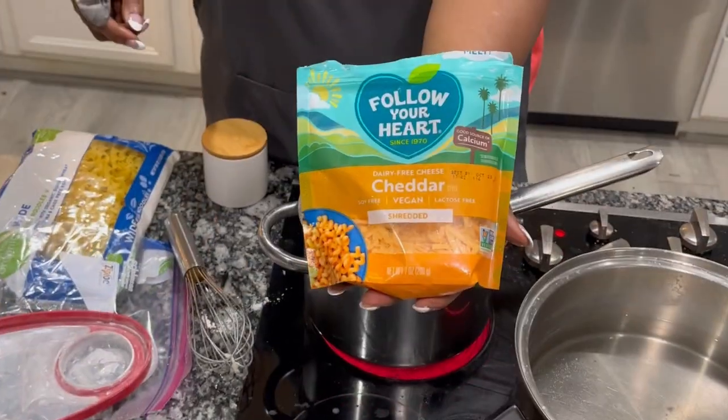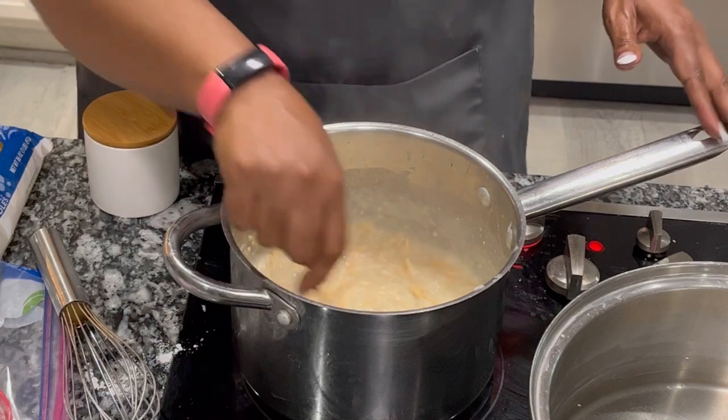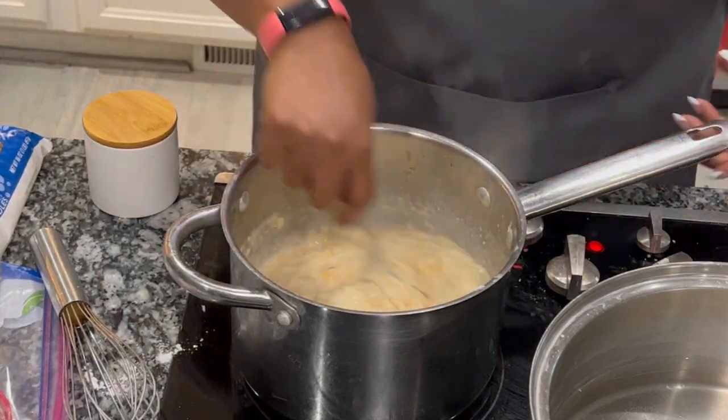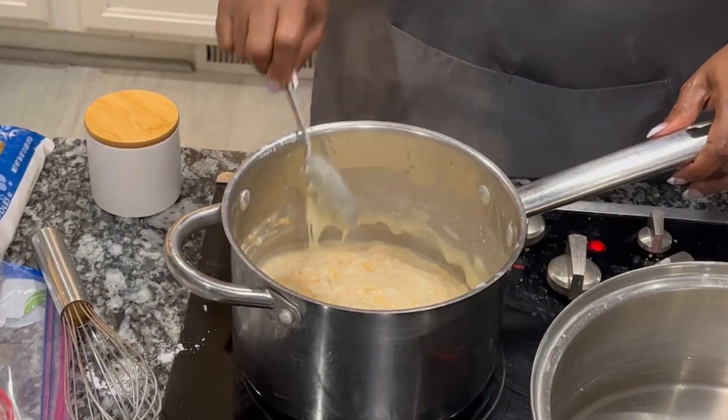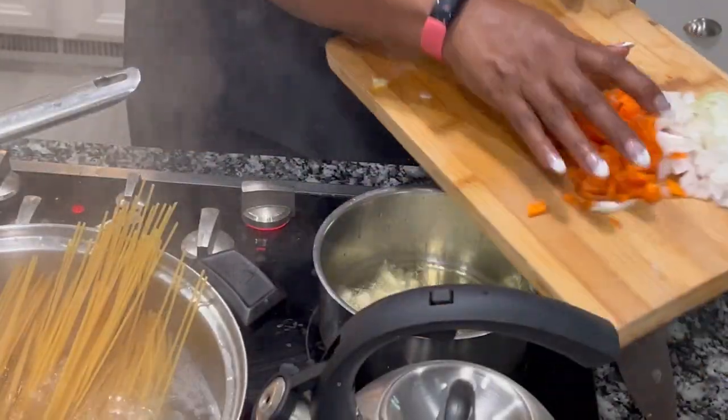Now I'm adding a plant-based cheese — it's Follow Your Heart — it comes in a cute little package. I'm adding that, and I also have some mozzarella cheese that I will add to the actual lasagna.